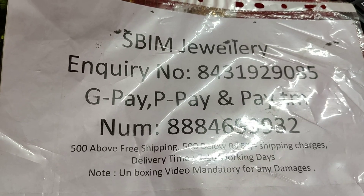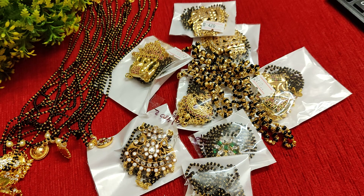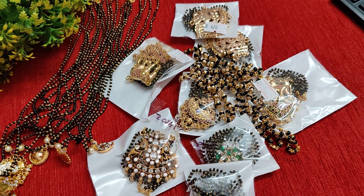Along with giveaways, within 1 month you must do a compulsory unboxing video. In case delivery is slow, if you want to replace the item, we can arrange that for you.